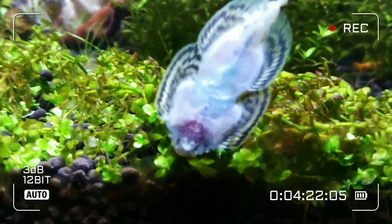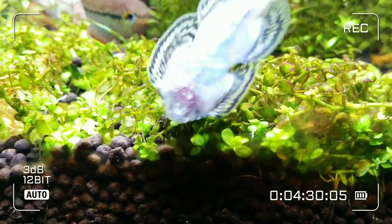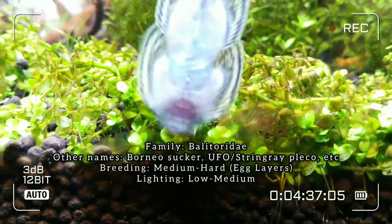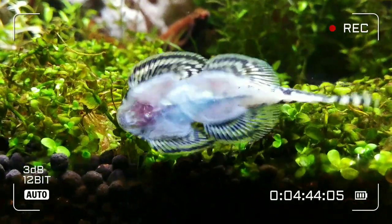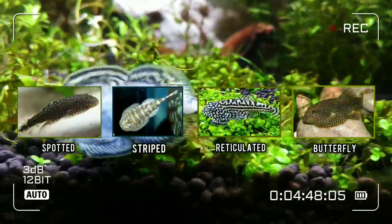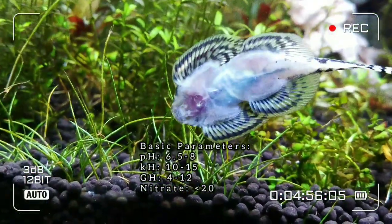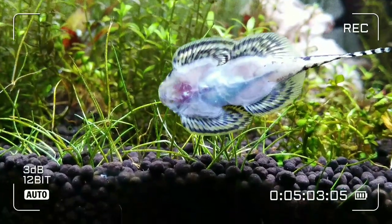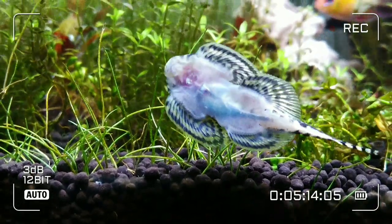Before jumping into the next five factors, let's take a glance at these loaches to better understand the reason behind those five factors. Hillstream loaches belong to the loach family and are mainly categorized by their body patterns, such as spotted, striped, reticulated, and butterfly. They are peaceful with other fish and safe to be with any kind. Their lifespan is about eight years and they grow to a maximum of three inches, about seven centimeters. Males and females are identified by the shape of the head when viewed from the bottom.